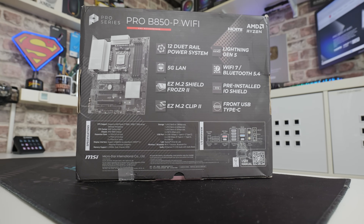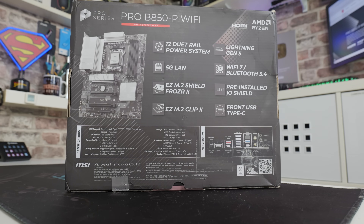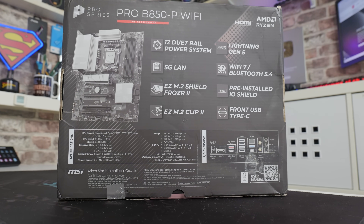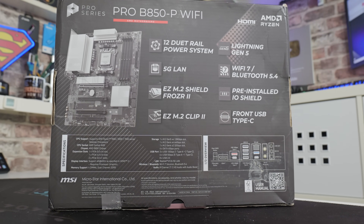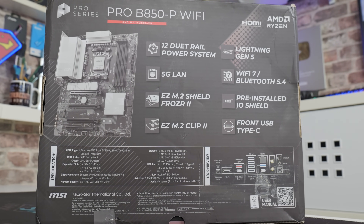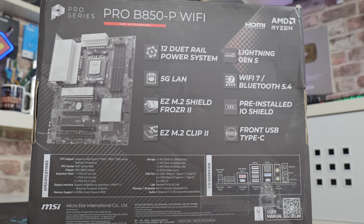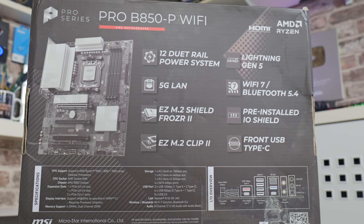Let's take a look on the back of the box, which goes over the key features. It has a 12+2+1 duet rail power system, 5 gigabit LAN, EZ M.2 Shield Frozr, and EZ M.2 clips — those are excellent. It also has Gen 5 support, Wi-Fi 7 and Bluetooth 5.4, comes with a pre-installed I/O shield, a front USB Type-C, and gives you specs and a layout of the rear I/O.